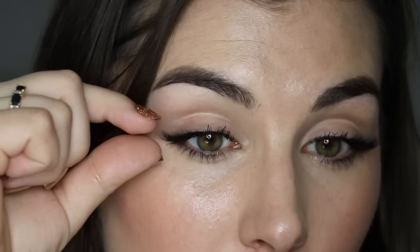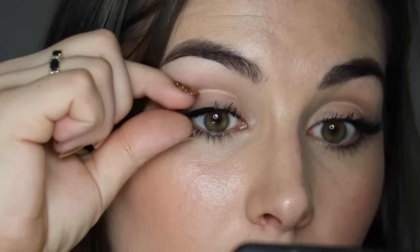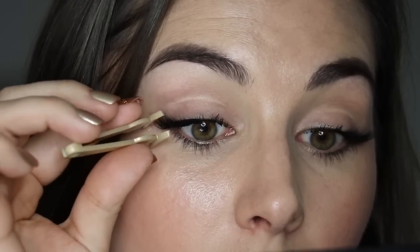They also come with an applicator, which I think is really important to mention. I don't know that it makes it any easier to apply these — honestly, I struggle more trying to learn how to use the applicator than I do just normally going in to apply them. But it is nice to have that different option if you struggle one way versus the other, so know that you do get that included.